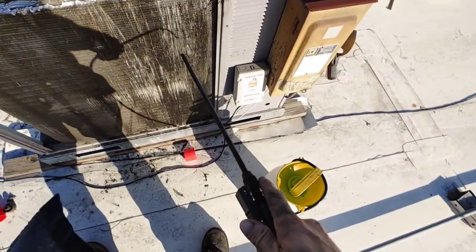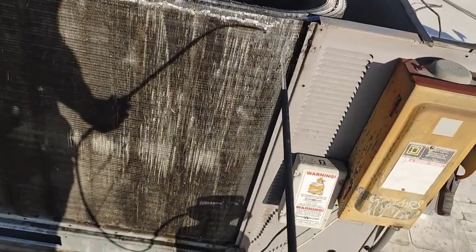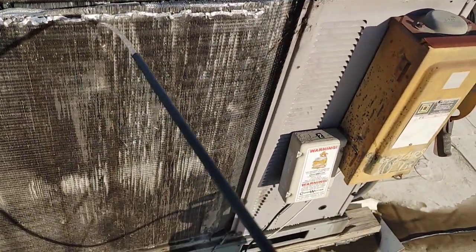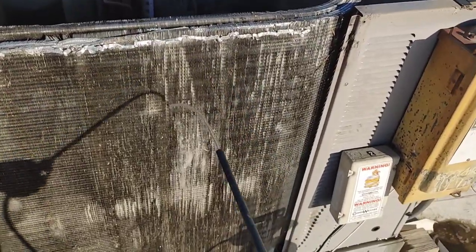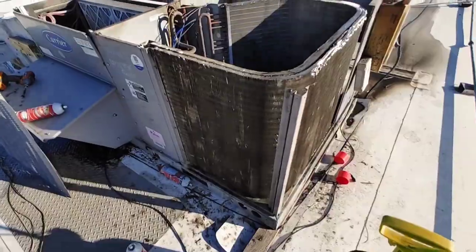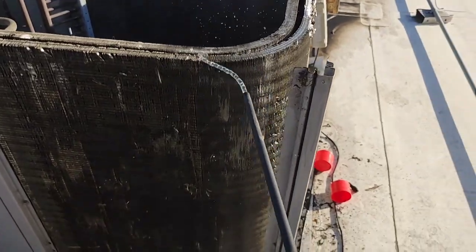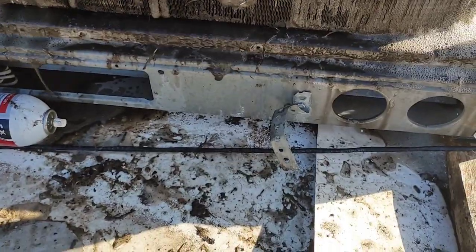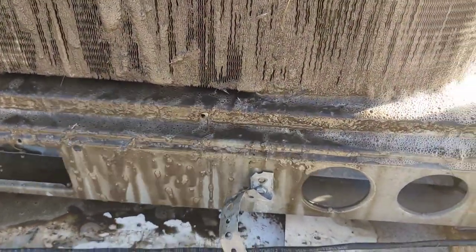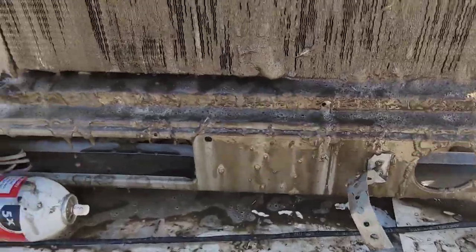I picked up this pump-up sprayer — I thought it would be a good idea, but it turned out to not really be a very effective way of getting water onto that coil. It would work, but I'm a very impatient person. So I did it a couple times — filled it up, pumped it up, sprayed it on there. Then I ended up using the two-gallon pump-up sprayer container and filling that up with water from the hose, because the hose was like 20 feet away. But this is some of that nastiness coming out right there.